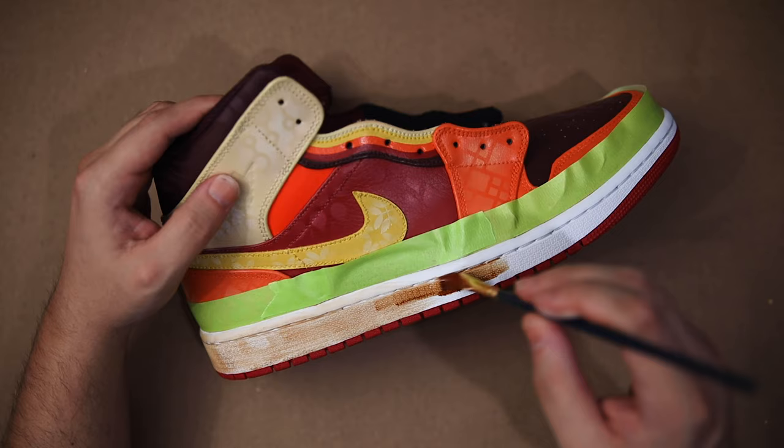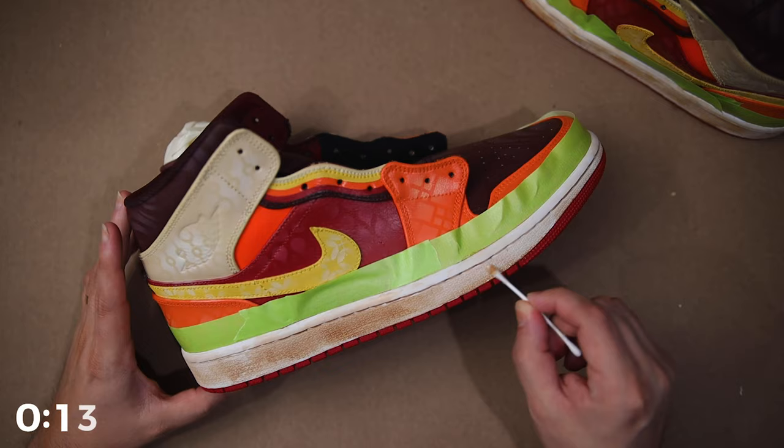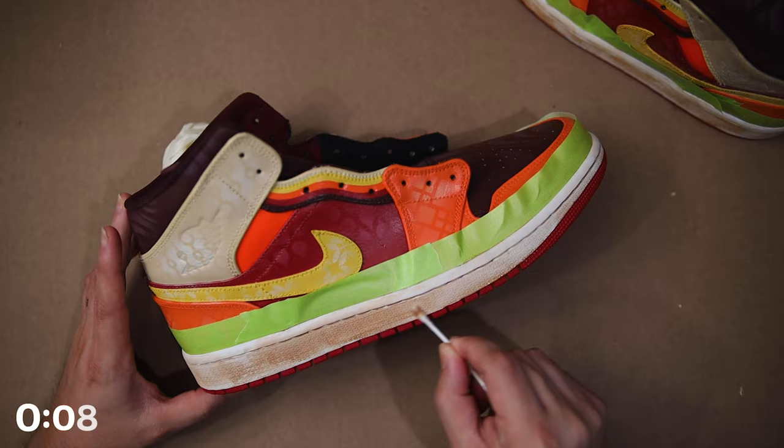As I begin applying my first coat, just a quick note: this is going to look so much darker than it will eventually dry. So if you're trying this yourself, don't freak out when you first see it. After that first coat, I go around the entire midsole with a Q-tip and acetone just to remove any potential blotchiness or excess dye.